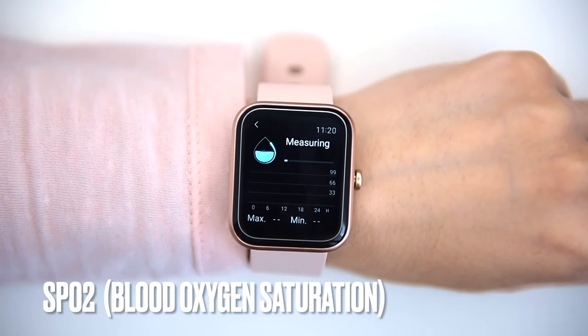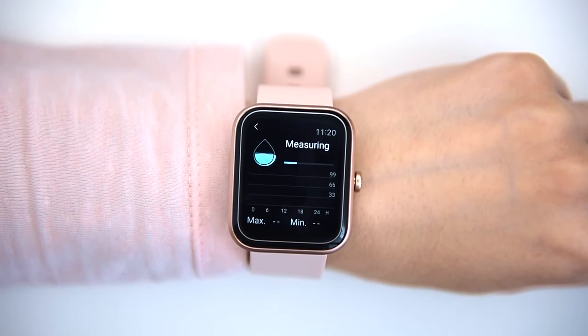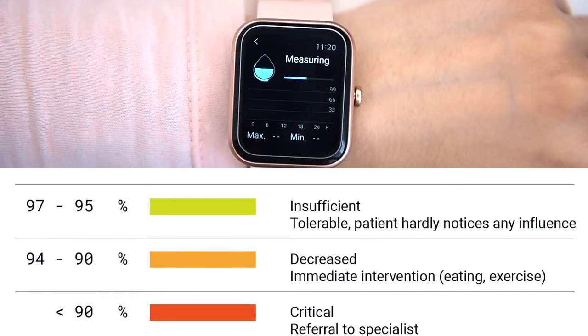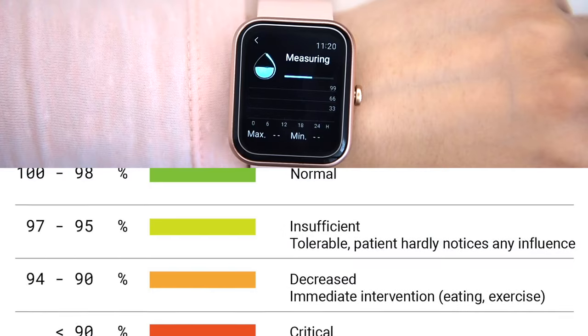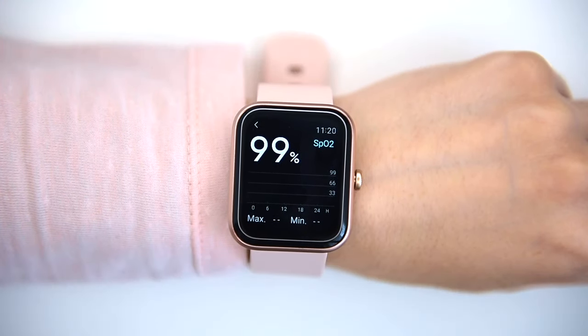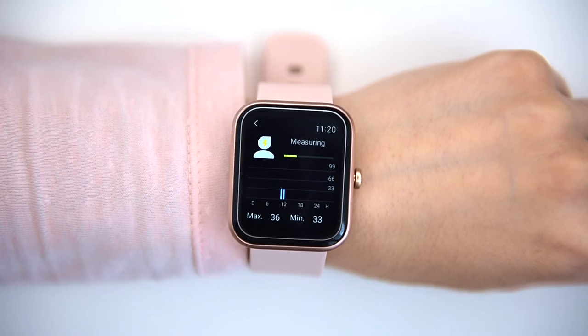SpO2 blood oxygen saturation is not an automatic function — it's on request, so you'll have to trigger it manually. SpO2, also known as oxygen saturation, is a measure of the amount of oxygen-carrying hemoglobin in the blood relative to the amount of hemoglobin not carrying oxygen. There's also a stress silver monitor — stress scores, guided breathing and mindfulness are all becoming key features in the ID206.